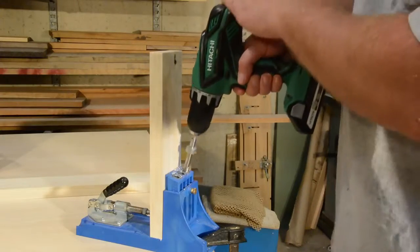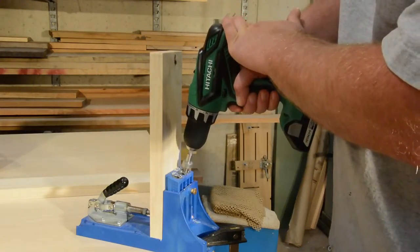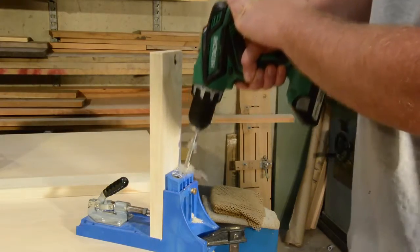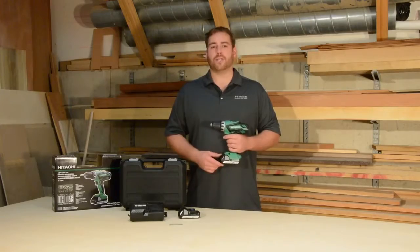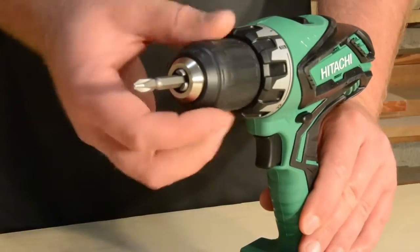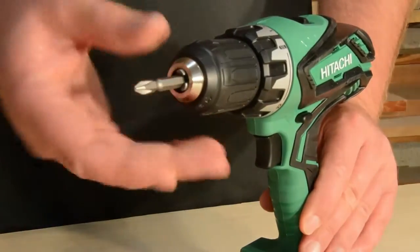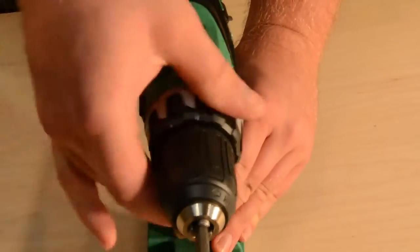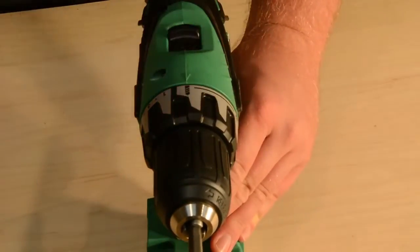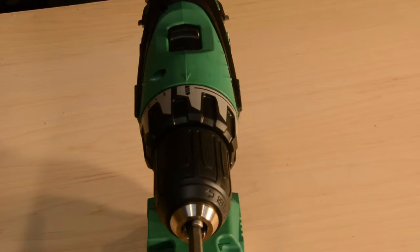It produces up to 400 inch-pounds of torque and is designed to handle most any drilling or driving application. For maximum bit grip and easy bit changes, the drill is equipped with a single-sleeve, ratcheting keyless half-inch chuck. At the base of the chuck is a 22-position clutch with drill mode, so you can properly match the torque to the application.